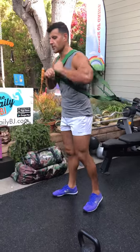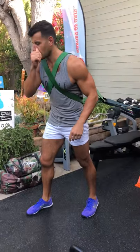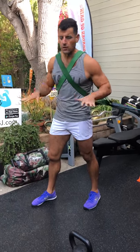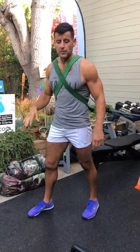You're doing these eight movements 20 seconds on, 10 seconds off, straight through. Rest one to two minutes between rounds, and do the number of rounds listed in the video description, which has the full workout. If you can't do this with a band, just run in place or pick a cardio machine of choice.